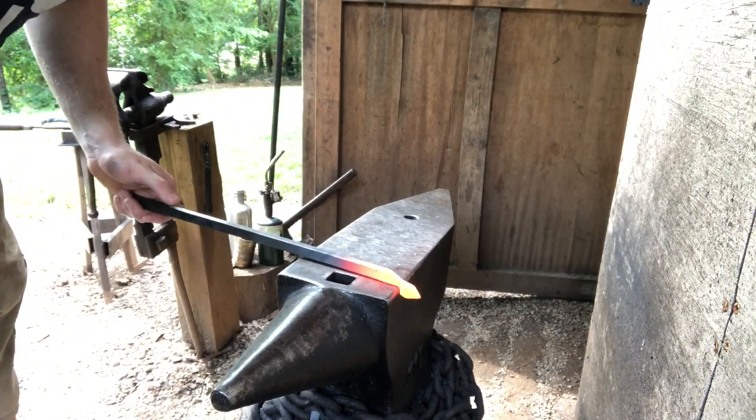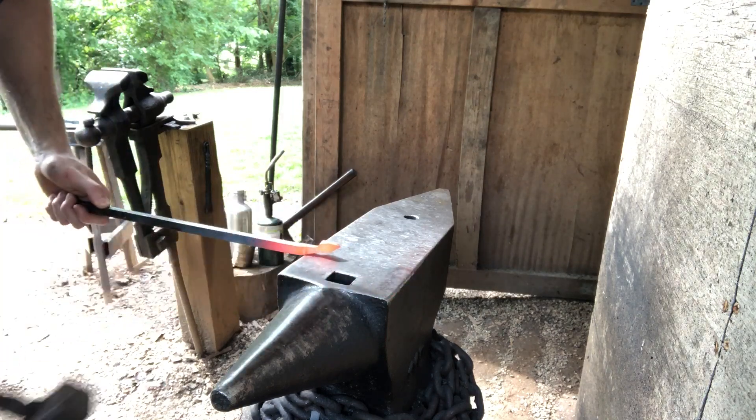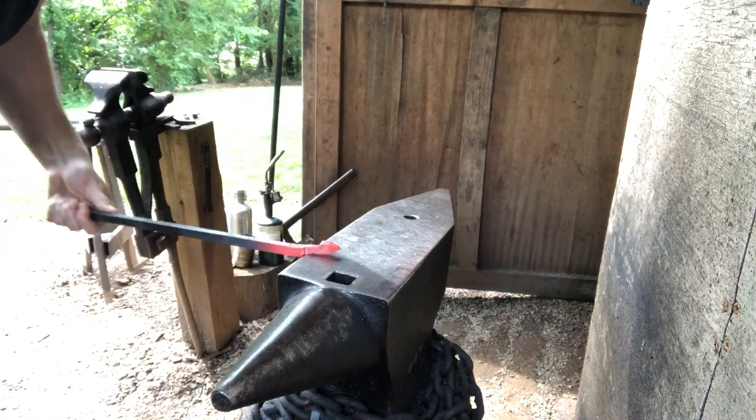Once you've got that first set-down done, carried down to about half the thickness of the parent bar, you're going to come to the near edge of the anvil, about to the end of that taper. Do the same thing using the edge, turning 90 degrees.